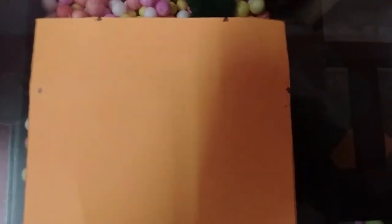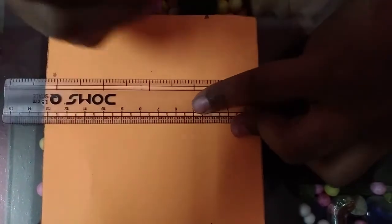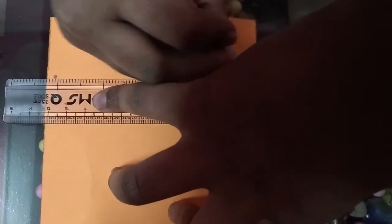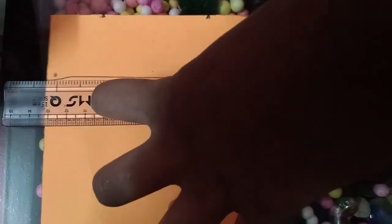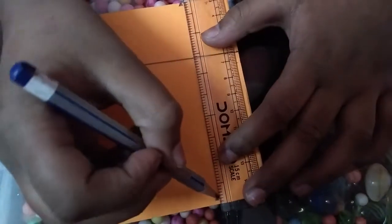Now draw lines for the bottom. Now draw lines at the side.